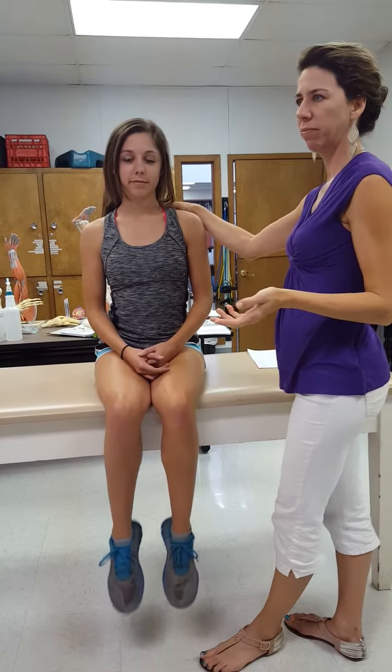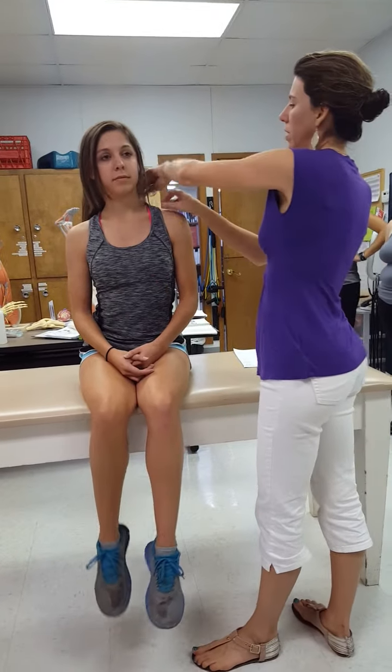Do you think any of yours is going to be weak? Probably not, because it's one of the most overused, tightest, most problematic muscles in the whole upper quarter — so usually it's a five.